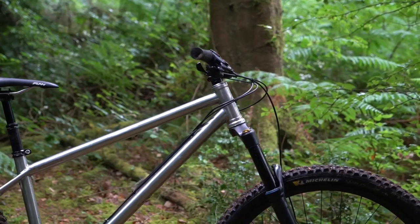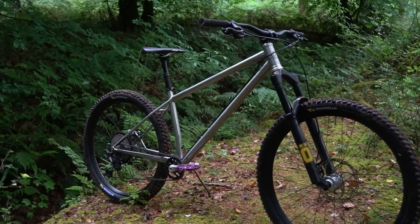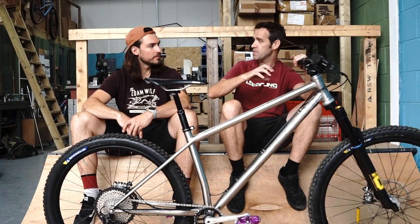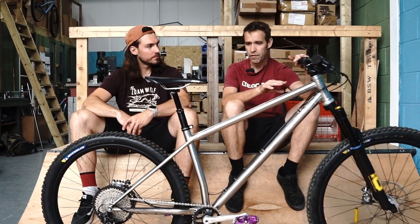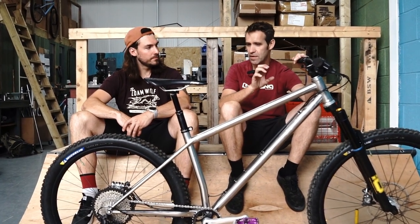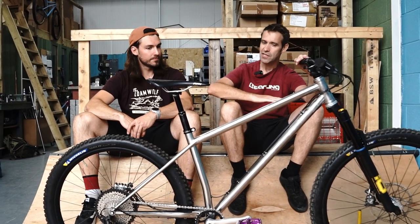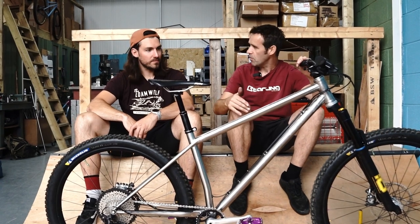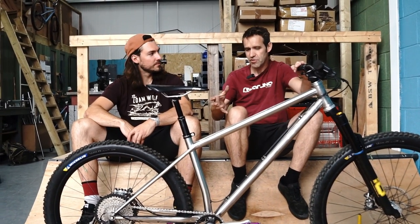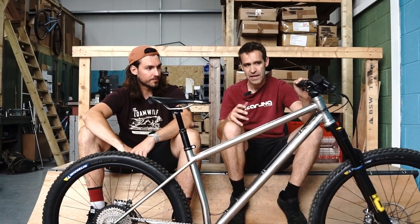Other geometry that's important: 64 degree head angle on a hardtail, because it always sags forward and steepens up, so you want a steeper head angle. This bike is actually designed for a 140mm fork. I personally think if you have long travel forks on hardtails, there's too much change in pitch and it throws your weight around too much as you're riding. So although it makes it a bit more harsh to ride, it's more fun and it's more stable and it's better - more predictable too. It rides better I think.